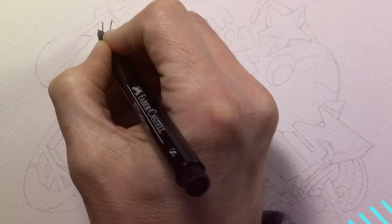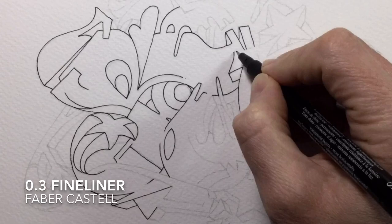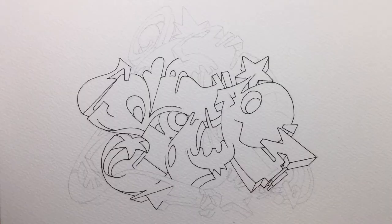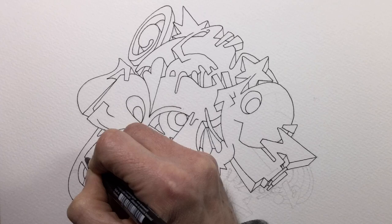So after penciling out the whole design, the first thing I do is ink all of the lines. I'm using a waterproof ink pen — a 0.3 fineliner, specifically a PIP pen by Faber-Castell — on 300gsm Bockingford watercolour paper. It might seem like quite a thin ink line, but if I need to make any of the ink lines thicker or bolder when it's finished, I can easily do that.